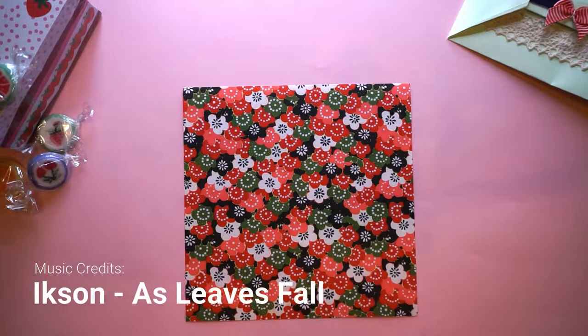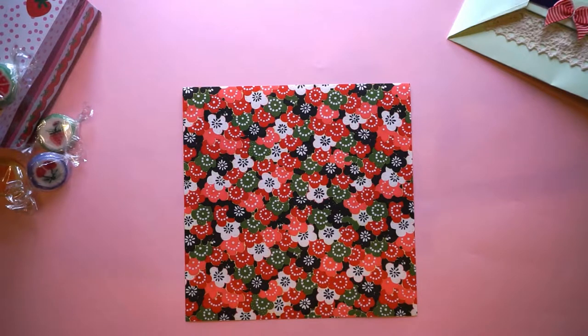Hi everyone! Today we'll be making the origami bow, and as you can tell from the title, today is my 22nd birthday. What's also exciting besides my birthday is that this is a brand new video — it's not a remake. This is kind of a little gift for you guys on my birthday, so let's jump straight into it.